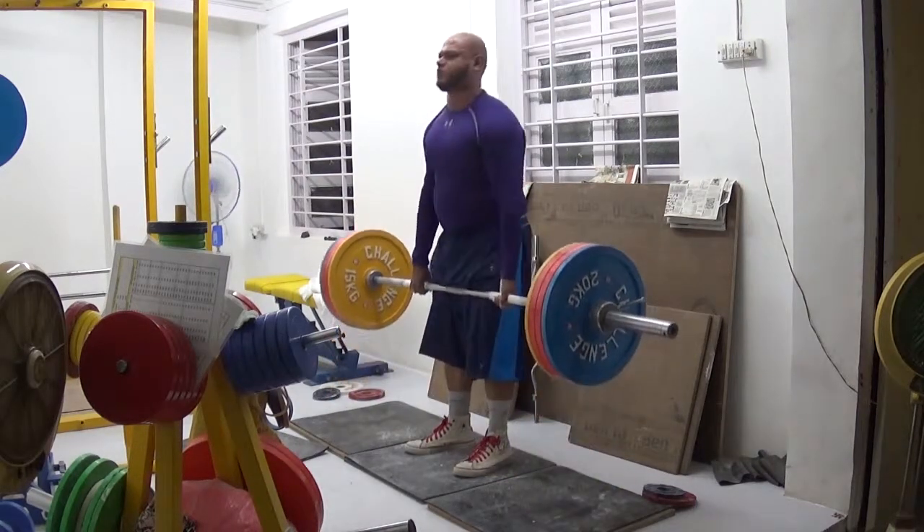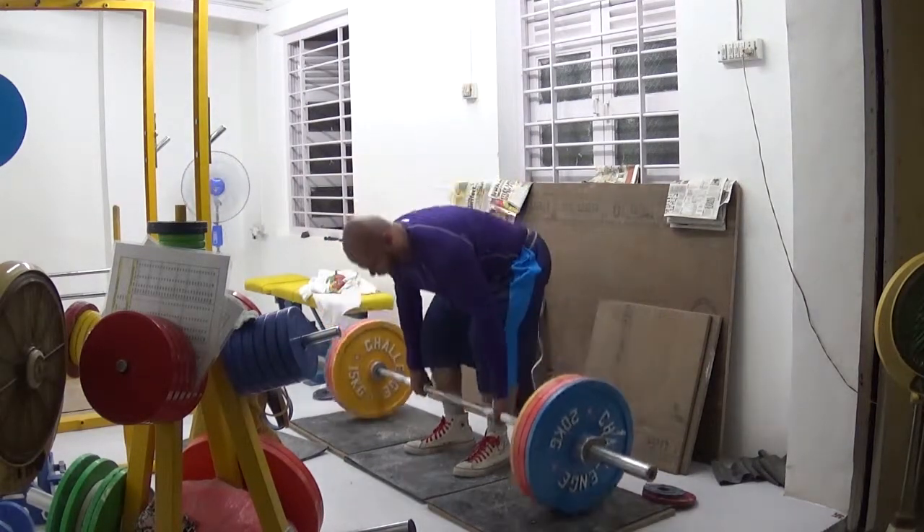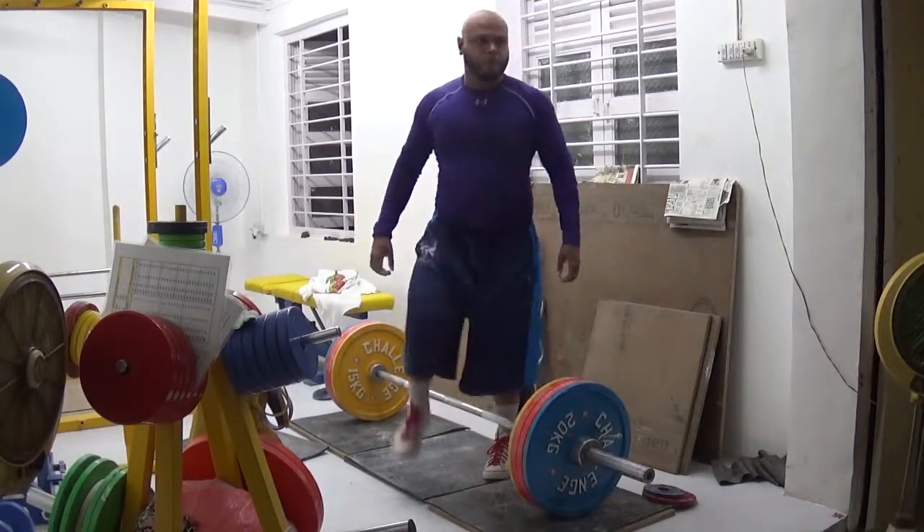So yeah, that's the recap for this workout. Thank you very much for watching this video, guys. I really appreciate your love and support. Thank you.